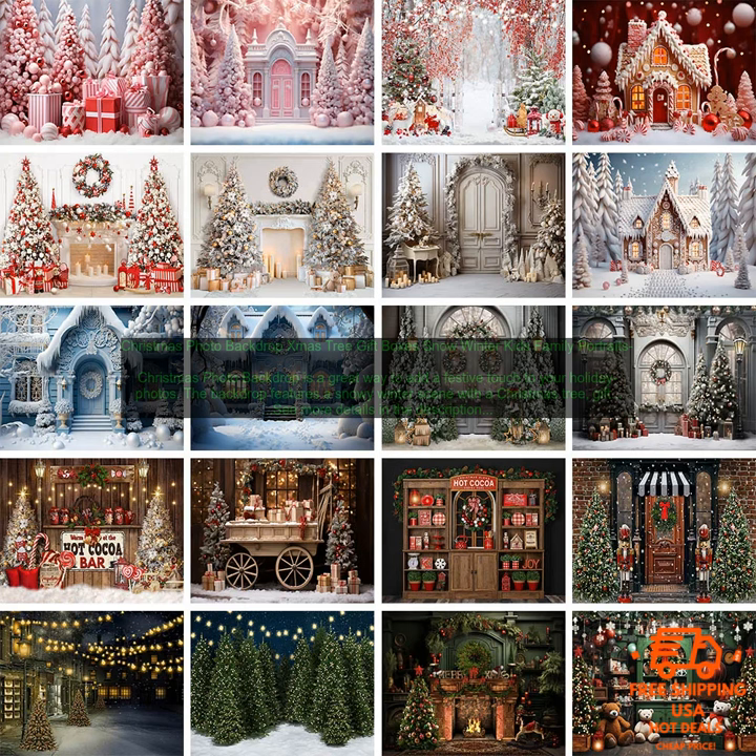Here are some of the benefits of using a Christmas Photo Backdrop: It's a great way to add a festive touch to your holiday photos. It's perfect for taking photos of your family or friends during the holidays. The backdrop is made of high-quality cloth material and is printed with vibrant colors. It's easy to set up, folds up for easy storage, and can be used indoors or outdoors. It's perfect for both professional and amateur photographers.